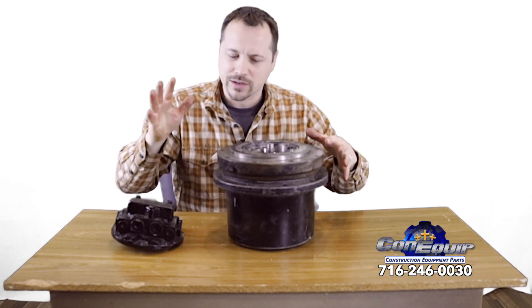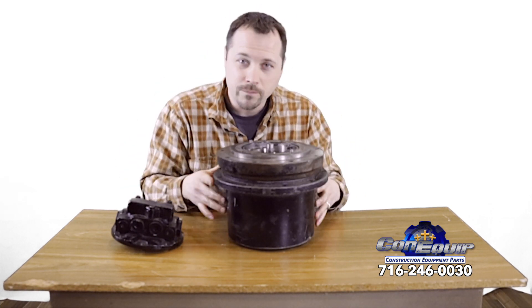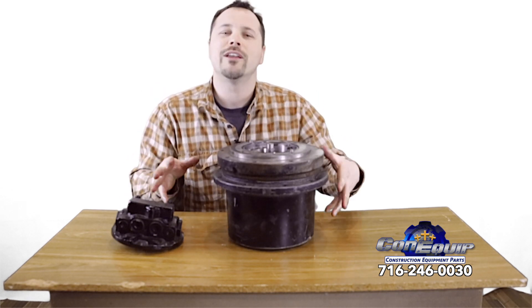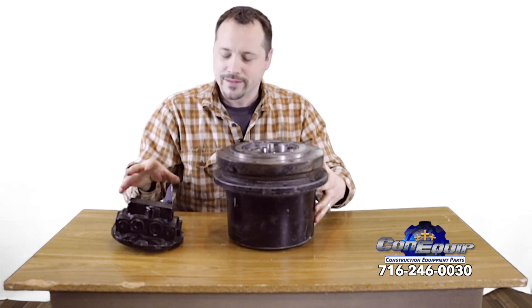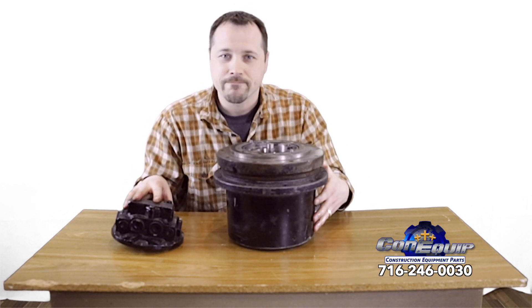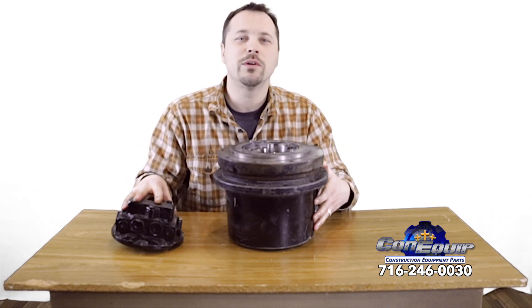And that, honestly, regardless of how big or small your excavator is, is a basic rundown of what a final drive looks like. I'm Ben, and this is ConEquip 101.